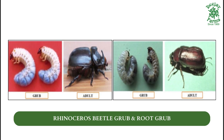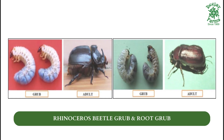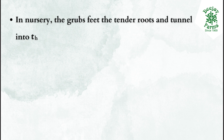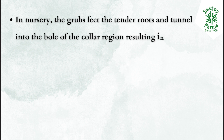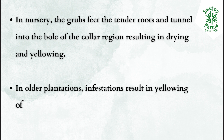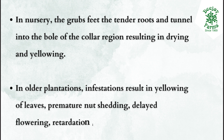Rhinoceros beetle grub and root grub. In nursery, the grubs feed on tender roots and tunnel into the bowl of the collar region, resulting in drying and yellowing. In older plantations, infestations result in yellowing of leaves, premature nut shedding, delayed flowering, retardation in growth, and yield decline.